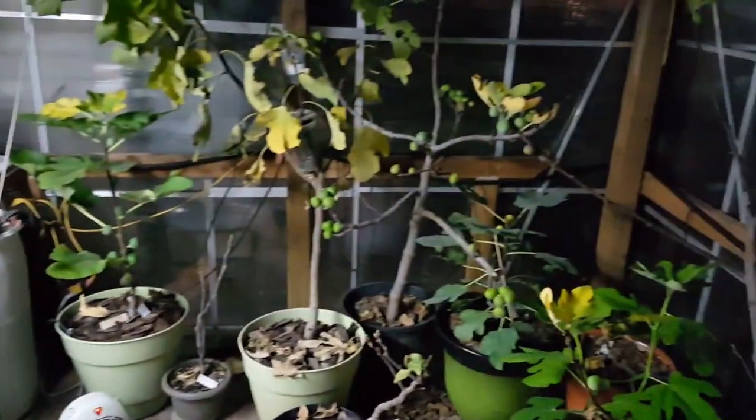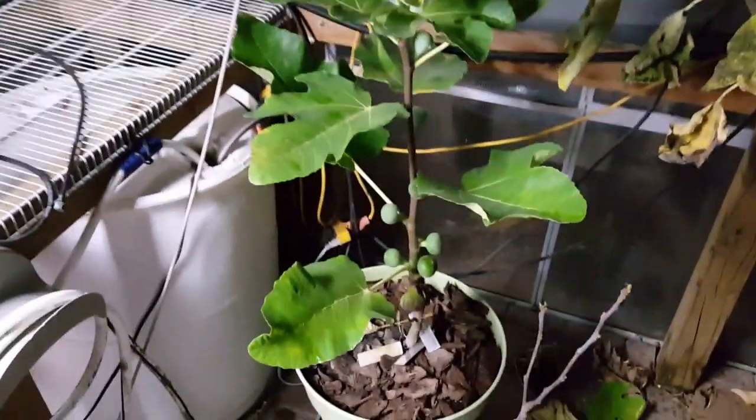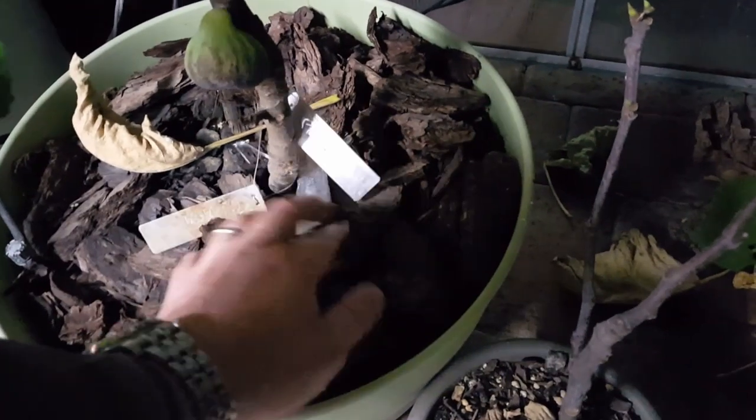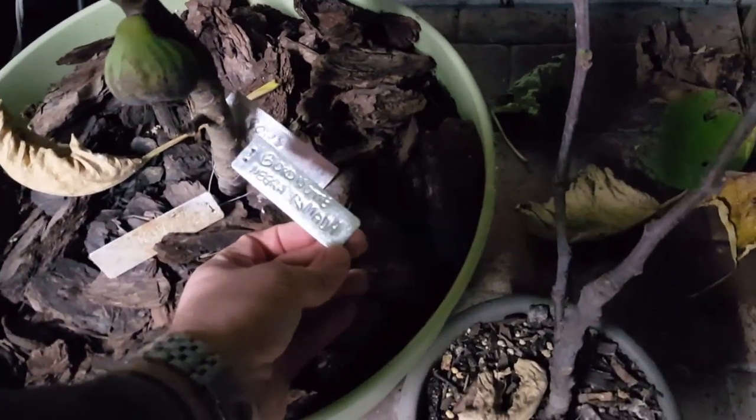Fig trees are starting to go dormant in here — you can see all the leaves are starting to drop. But we do have a couple of ripe figs here to try. This is, let me see if I can get the tag — my Border Negra Ramada.